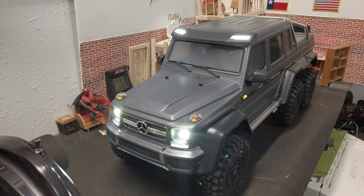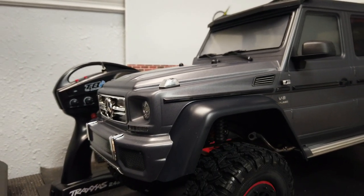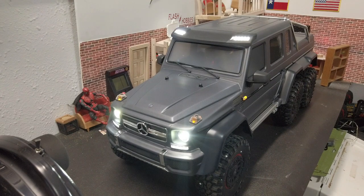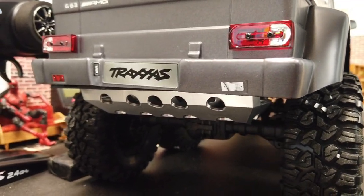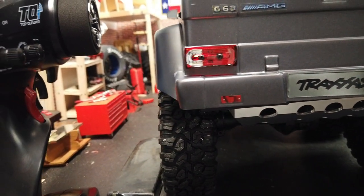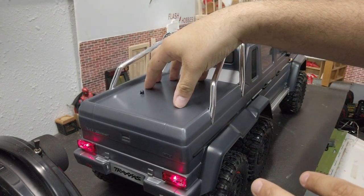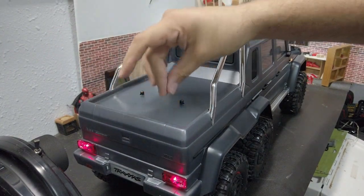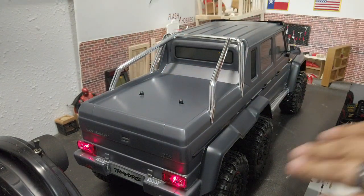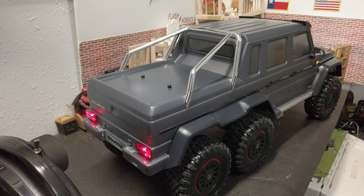I have some big plans for it already — I don't really keep anything stock around here. I have a 25 kg waterproof servo coming, I've got some 3D-printed accessories already made — we're going to put a snorkel on this thing, a tail hitch so we can haul my trailer, and I'm going to 3D print an actual truck bed because the flat stock bed is probably the one drawback to this body that hurts the scale appearance. We'll add scale accessories in the bed too. Finally, I'm going to add rock lights for the wheel wells so everything lights up on the bottom.